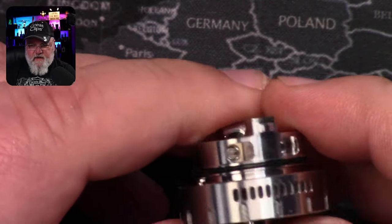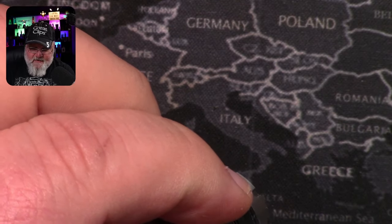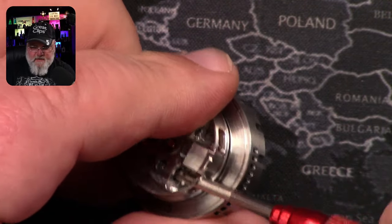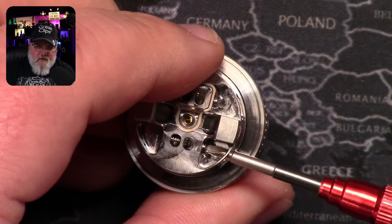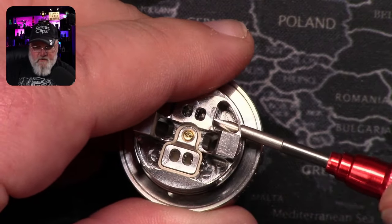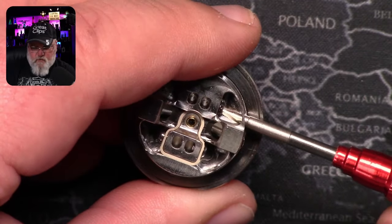How about these grub screws? Flathead grub screws is their choice — that's interesting. But because they are inside that chamber it does make it easy for your screwdriver to find the right spot to grip and retract those grub screws. Threading isn't as smooth as I would expect for something this well engineered, but it's not coarse or rough or anything.